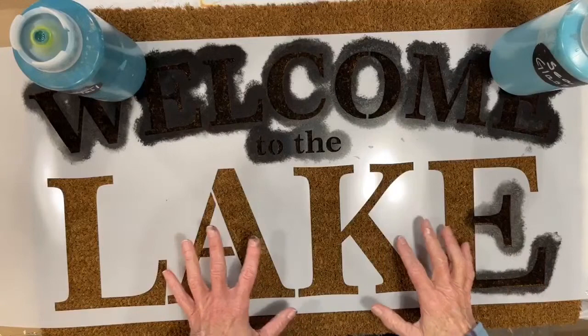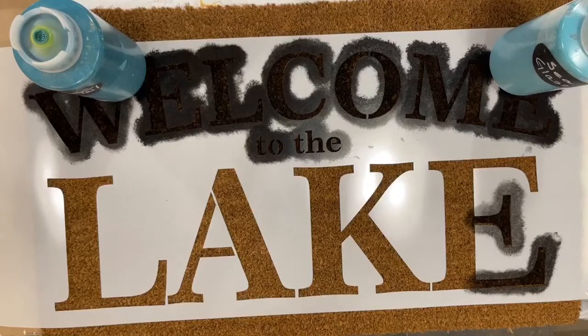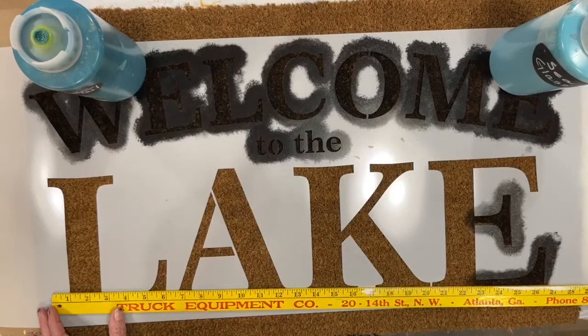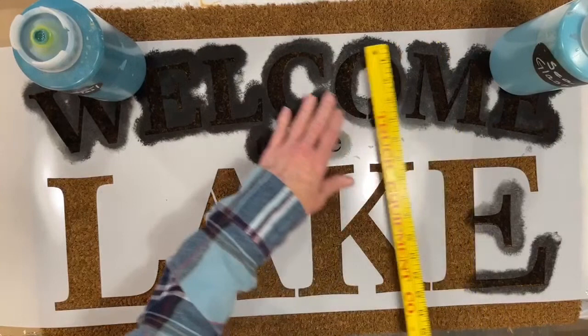People shop for their vacation homes or second homes wherever they are. This stencil is on our website and it's a big one — the stencil is 34 inches long, 15 inches wide, and the design itself is about 27 to 28 inches by 13 and a half inches.